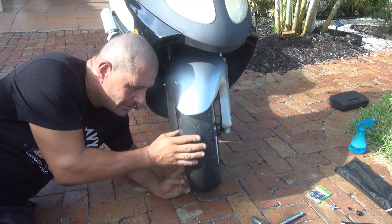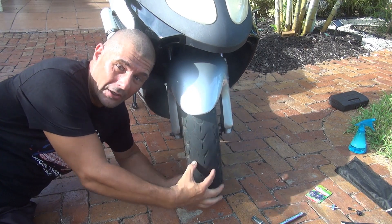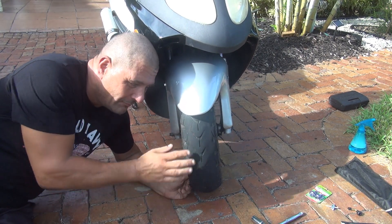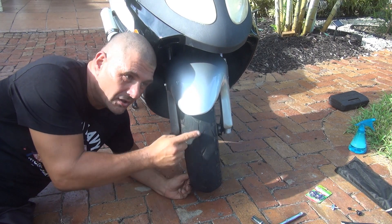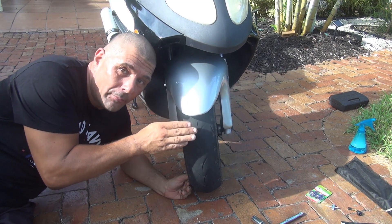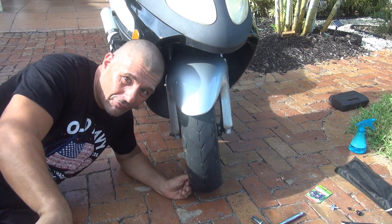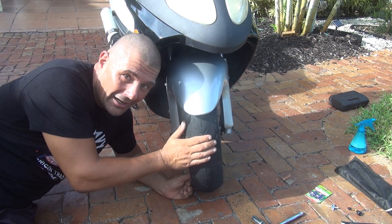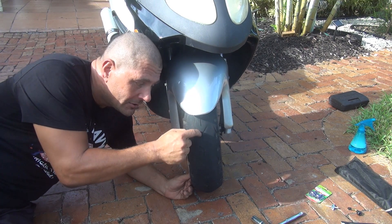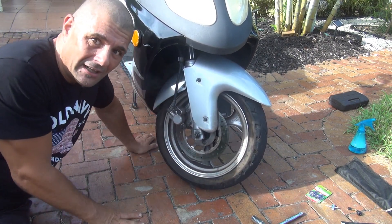At this point you can inspect your old tire and see what's wrong. Many times the tire gets wear in the center because that's where you ride — the sides look a lot better than the center. This can be a big problem: if you don't have any channels or tread in the center, the front of the scooter can slide away when you try to turn. If you have less than two millimeters of tread, make sure you change this tire.